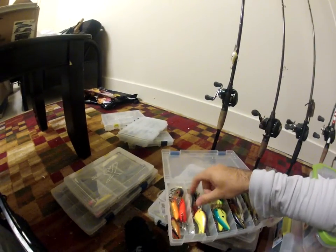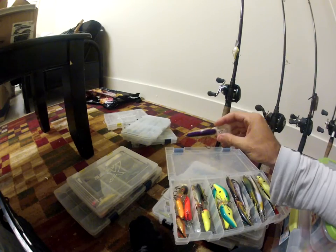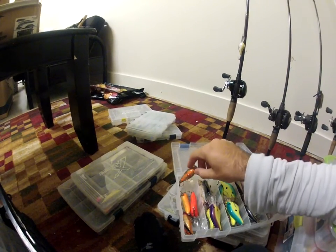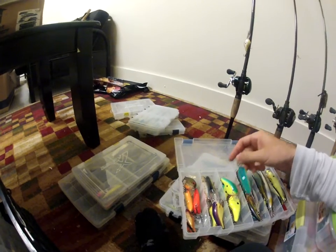Next I got some more crankbaits — these are all mostly DT Flats, like the flat crankbaits with the coffin bill. I think they're mostly DT Sevens — seven feet. Got some random crankbaits in there, most all Rapala.